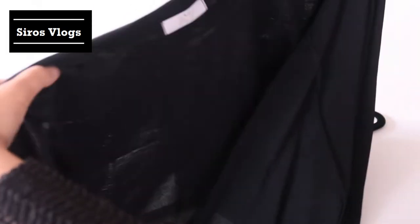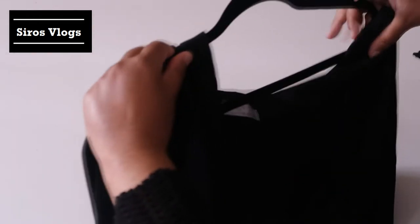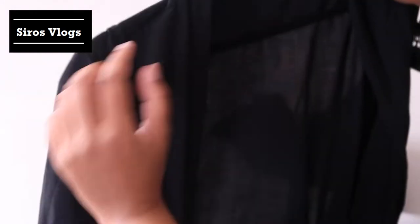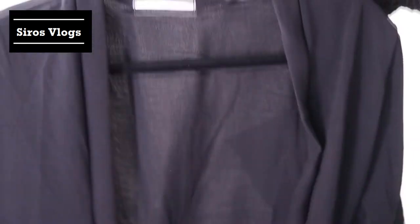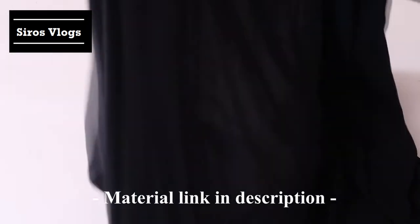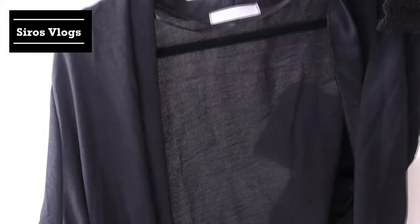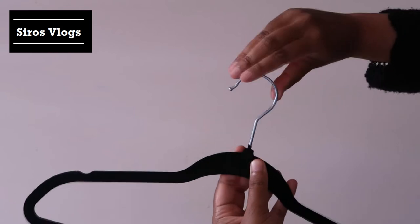I have here a black vest, and I'm going to place it on the hanger. As you can see, it stays on the hanger — it's not slipping down. You can also turn the hanger direction if you want.